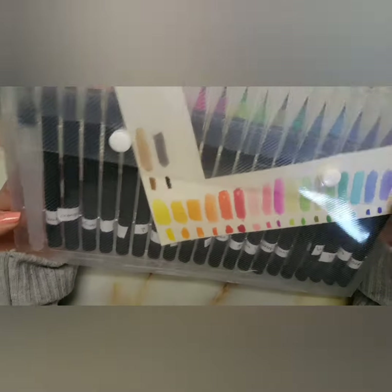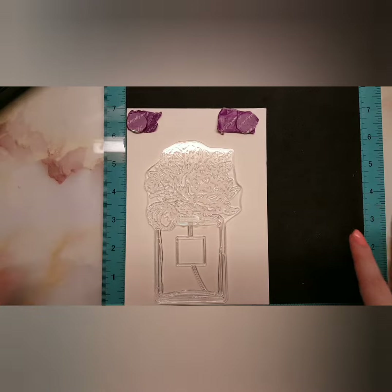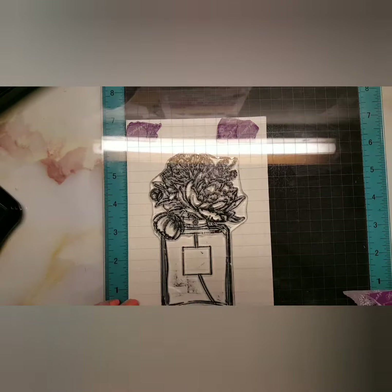Everything I used will be linked in my description. Also, this probably won't be the only time you see this stamp set appear, because I asked people what they prefer for their card and they basically chose — somebody else chose this stamp set.